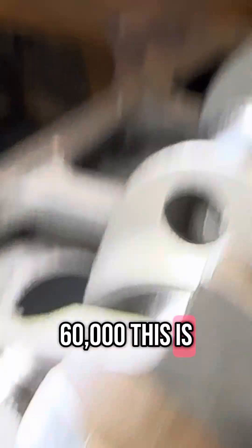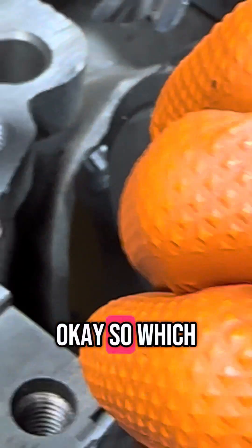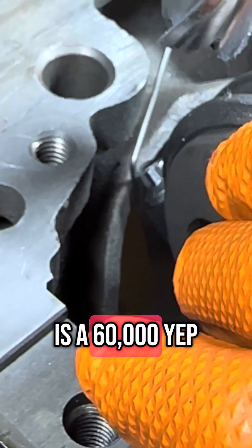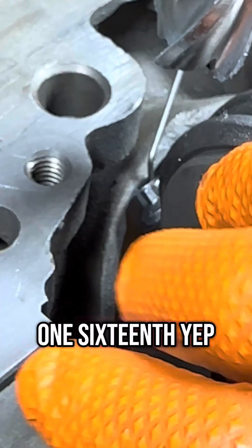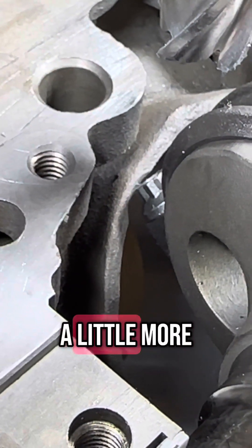It only needs about sixty thousandths clearance. This is a piece of one-sixteenth welding rod, which is sixty thousandths. So it's still not quite enough — I'll take a little more.